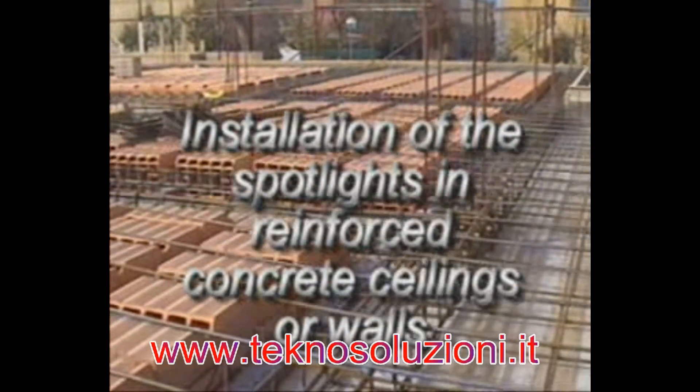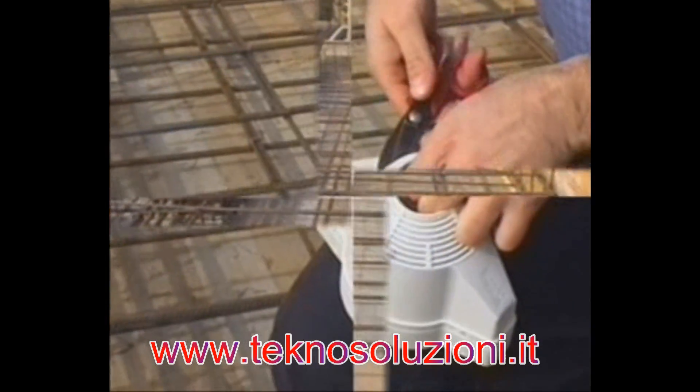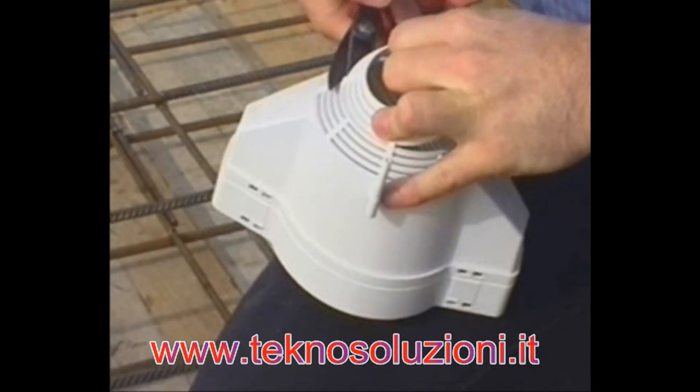Installation of the spotlights in reinforced concrete ceilings or walls. In this case, use the box on its supports, cut to the diameter of the hole.